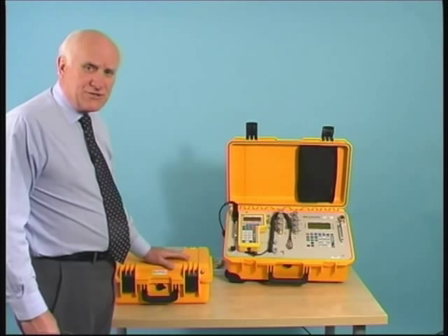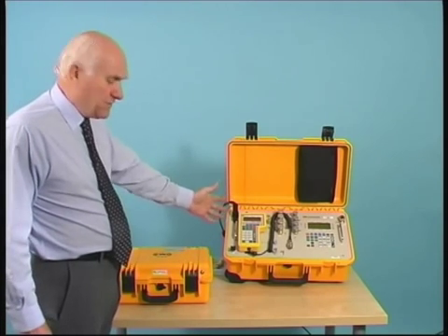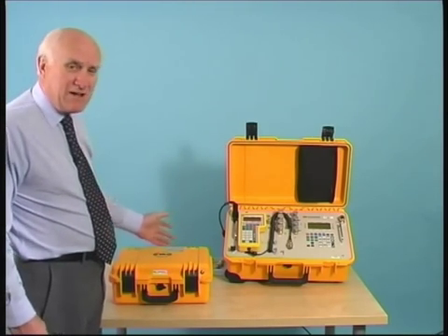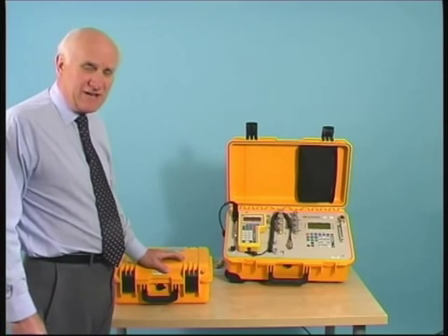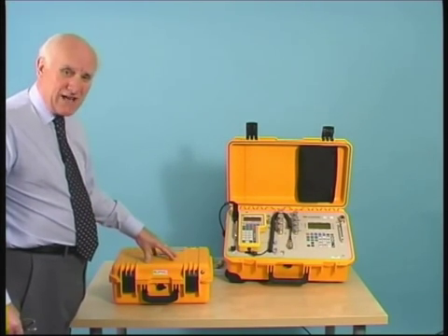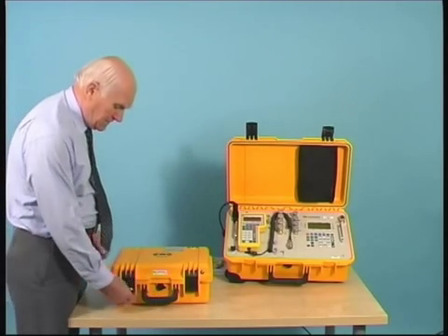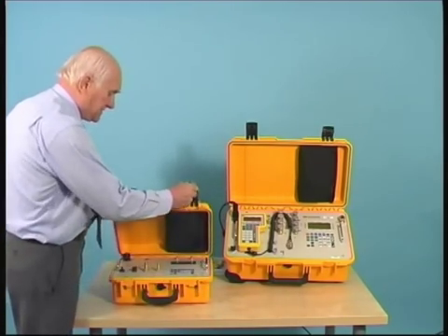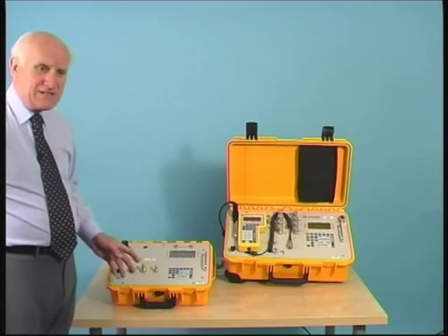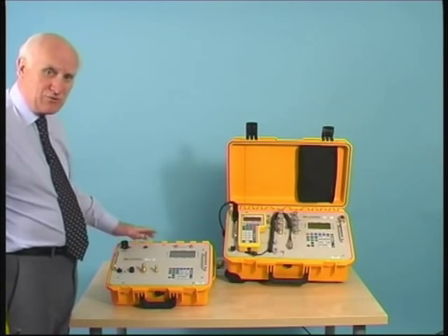As an introduction to this demonstration, although we are going to concentrate mainly upon the new MPS-31C, it is worth spending just a few moments talking about the wide range of instruments that DMA have available. Today we have brought along the MPS-38 in addition to the MPS-31C. The MPS-38 is a much smaller instrument — highly portable at a sensible cost price — and it provides the user with many of the facilities that larger, more complex instruments can give.